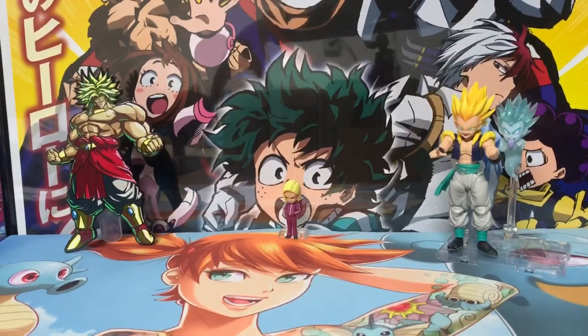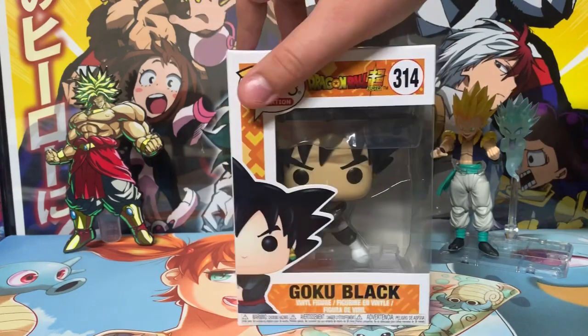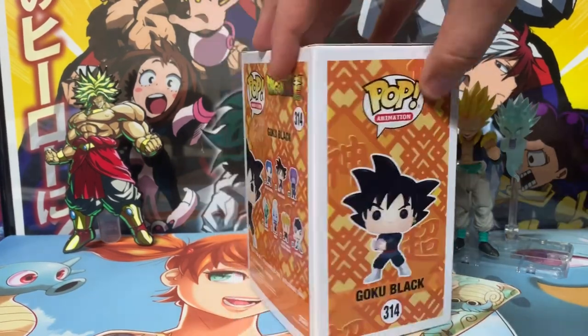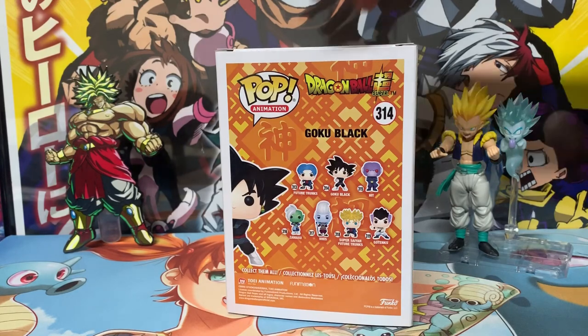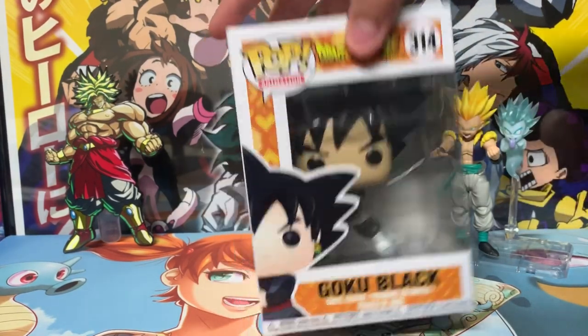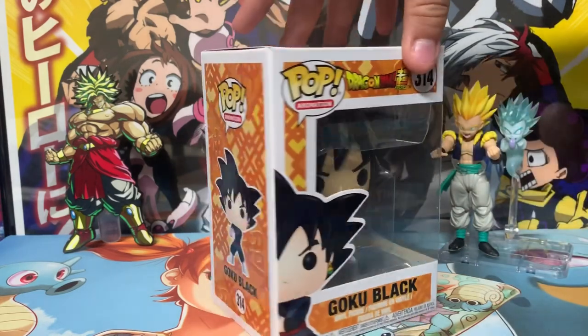Next we have Goku Black, the common version. He does have a formation of an energy blast, which is really cool — I think more Dragon Ball Funko Pops could incorporate that. This is actually a really nice figure. I've seen people replace the head sculpt on the common Goku with this one because of how good it is — all you have to do is take out the earring. It's number 314 in the pop animation line.